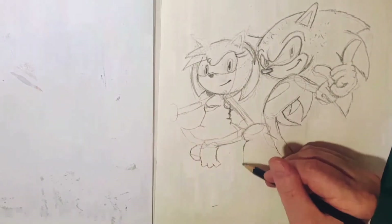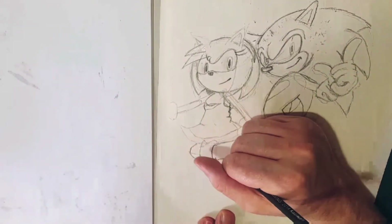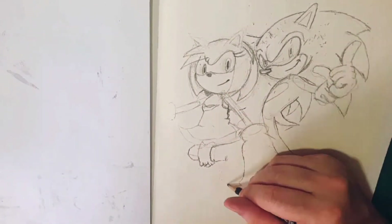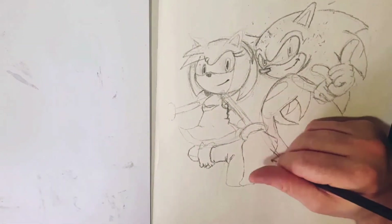You'll notice as well I kind of didn't do one of Amy's hands — I just let it trail off the page. Something quite a lot of comic book artists do because they work mostly inside the panels.